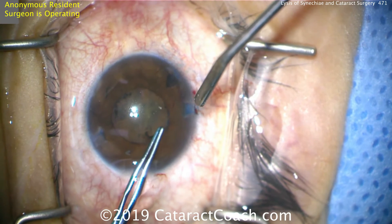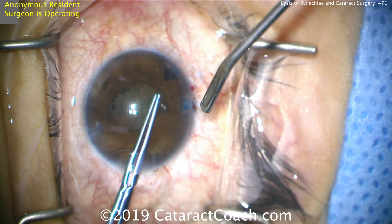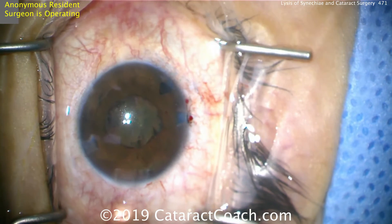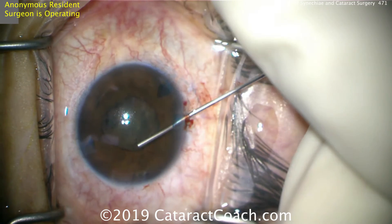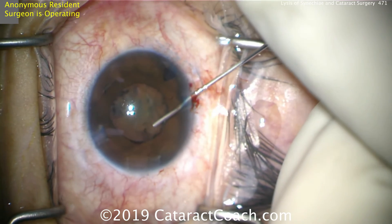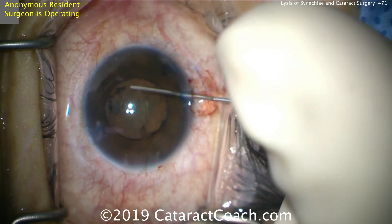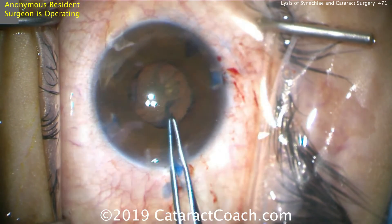You may get a little bit of iris bleeding right at the pupil margin, but a tiny amount of bleeding is really of no consequence. Take your time to peel off that membrane. There's another little piece about 180 degrees apart, but it's not too significant. So let's expand the pupil a little more, and now it's time for the capsulorrhexis.